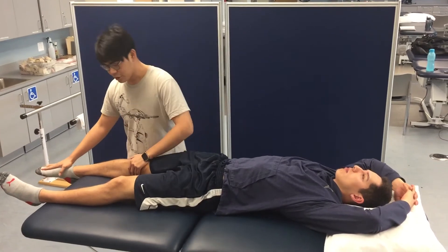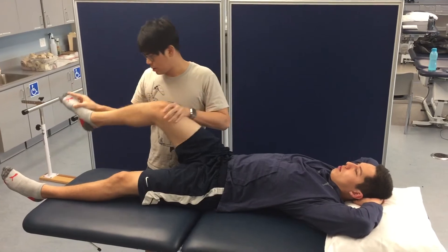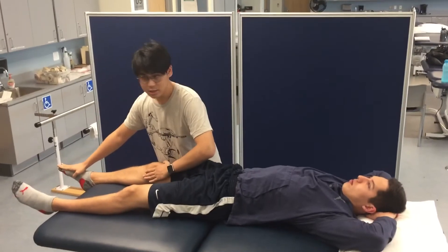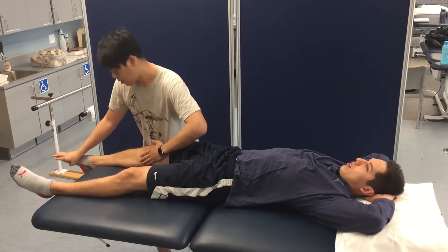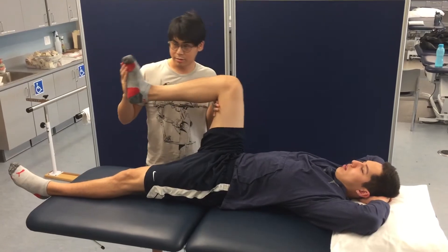When we go into D1 flexion, it's going to look like this — up and in. Now push into my hand please, a little bit of resistance. Up and in. And then going down and out. Up and in, with a little bit of traction on the toes, and then down and out.